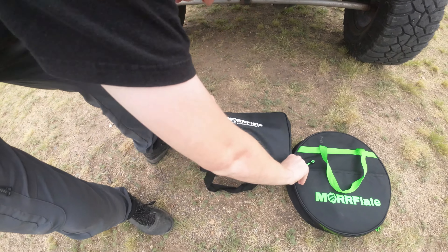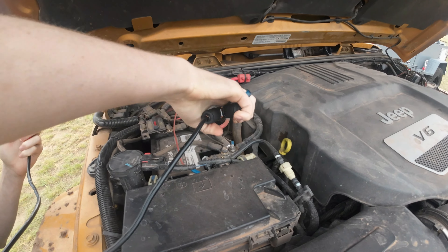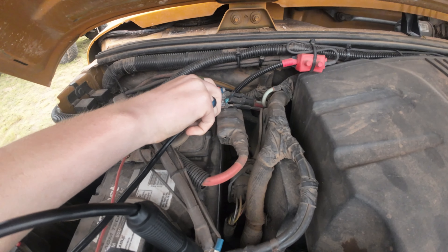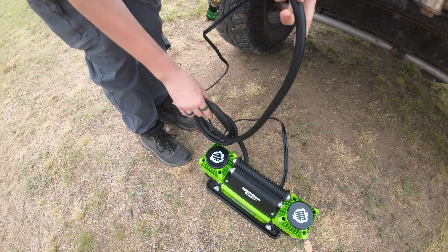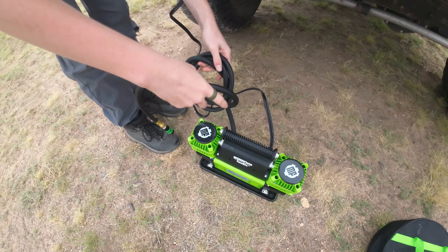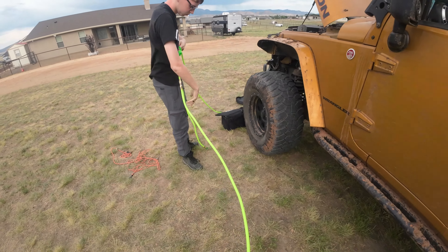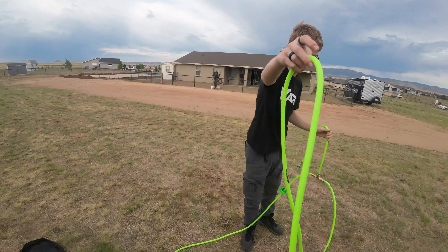We took this compressor and its hardware right out of the shipping box, put it right to the back of the Jeep, and put it to use for the very first time right here, right out of the box.